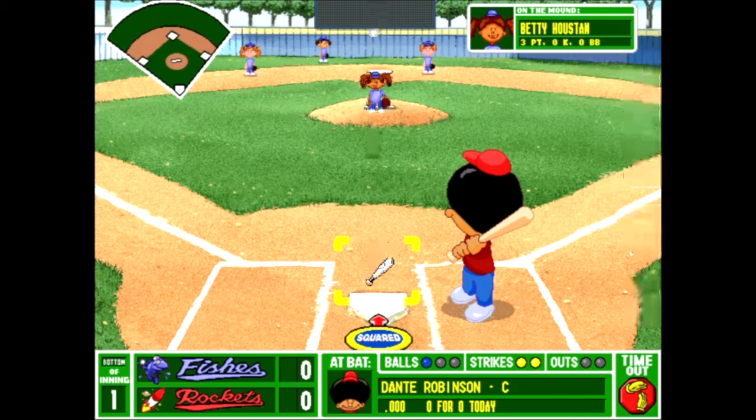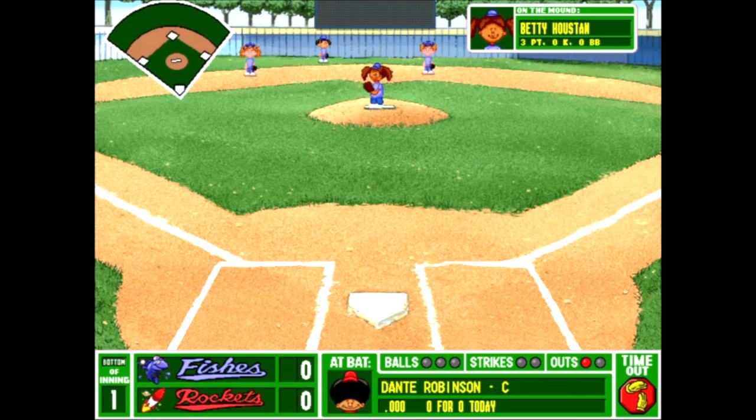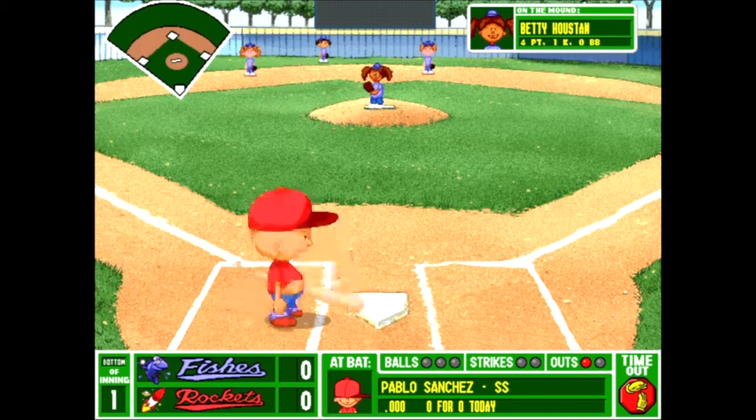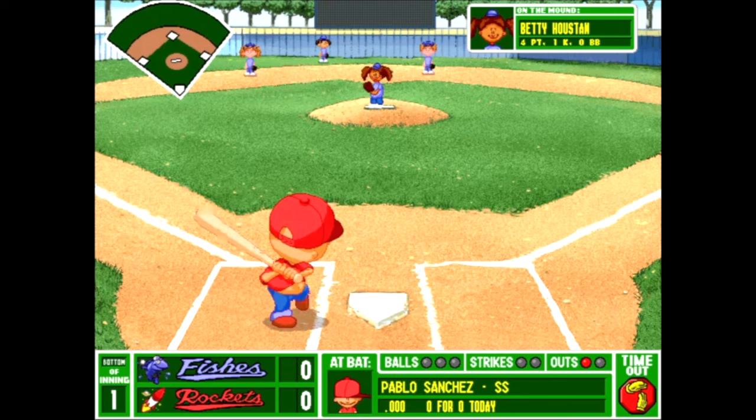I'm so rusty. I haven't played this in a while. I know for a lot of you, you probably haven't played this in like 20 years. I guess I don't have an excuse since I played these last year, but it's been a long time. Dante strikes out.